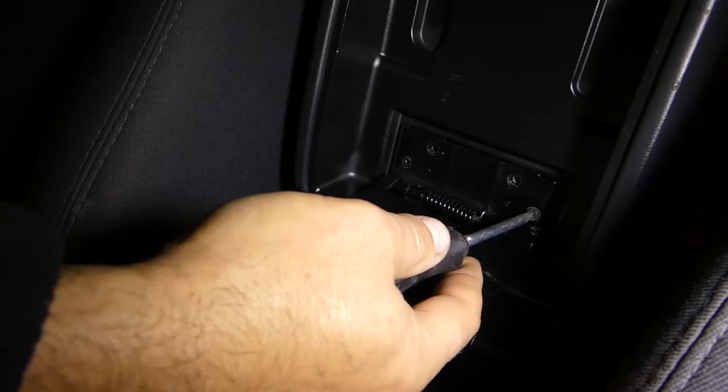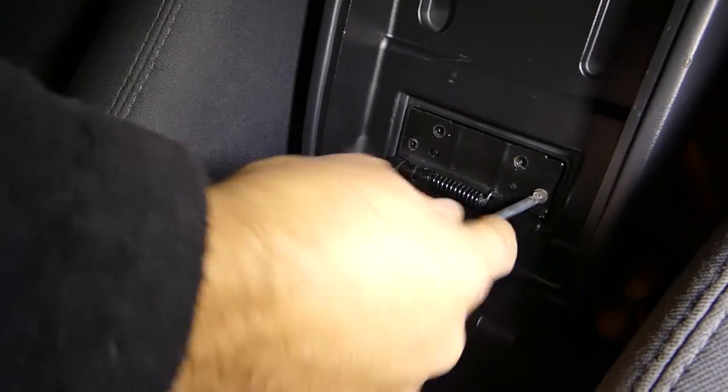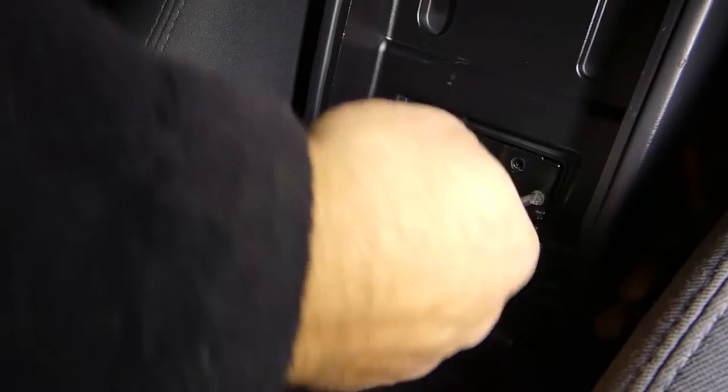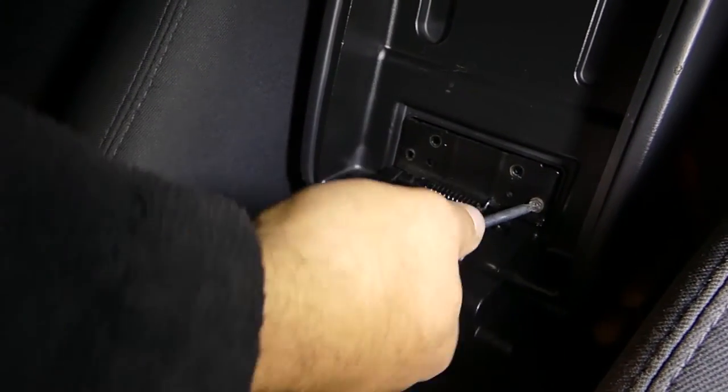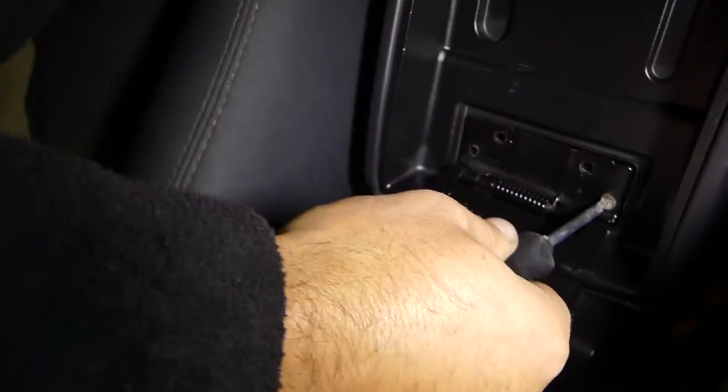Okay, last screw right there — pretty simple. We have an amazing amount of videos for the Dodge Charger and Magnum; we did engine replacements and all kinds of stuff, so check it out on the channel. More videos to come as well.